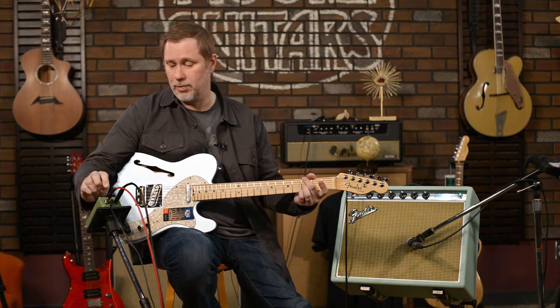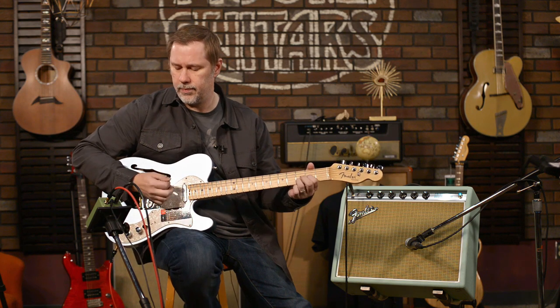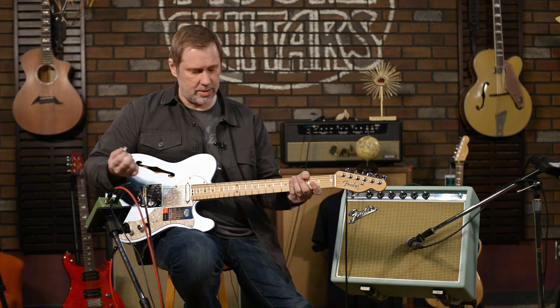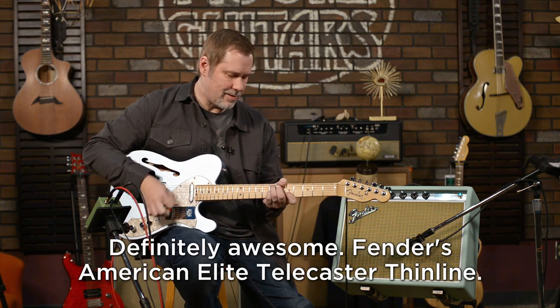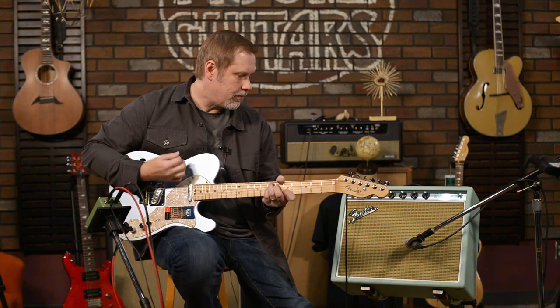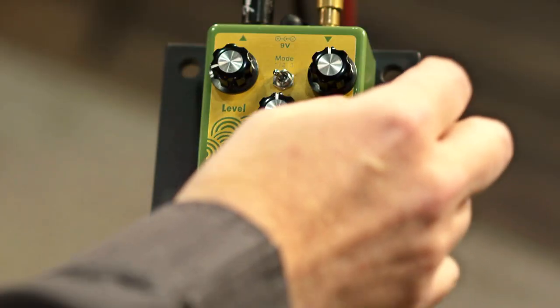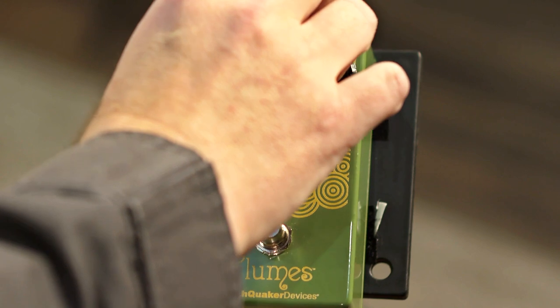This is a very loud overdrive pedal, so we'll compensate. By the way, this guitar is pretty awesome. We'll go even further — let's bring back the level again so that Larry doesn't have a heart attack when I hit this.